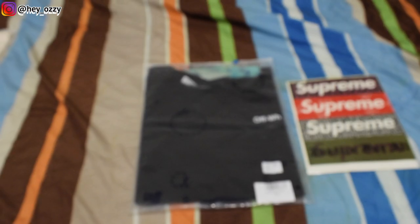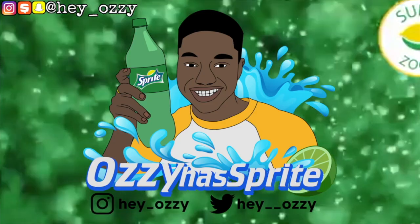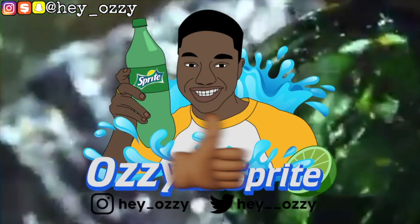Hi guys, my name is Ozzy and today I'm going to be doing a review on this off-white t-shirt that I got from repdog.cc.